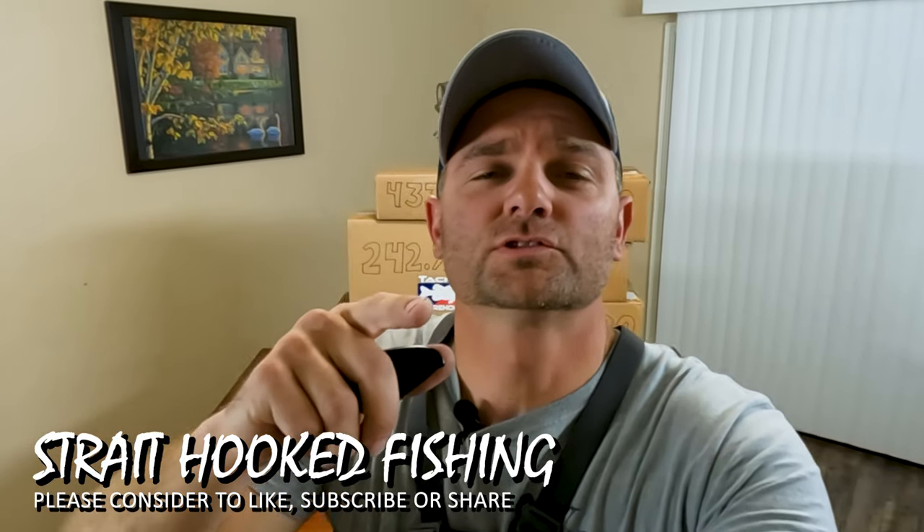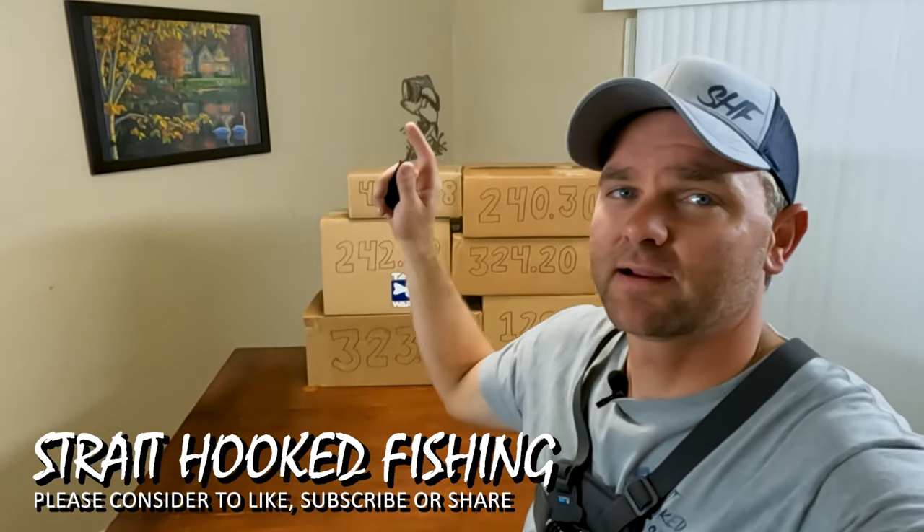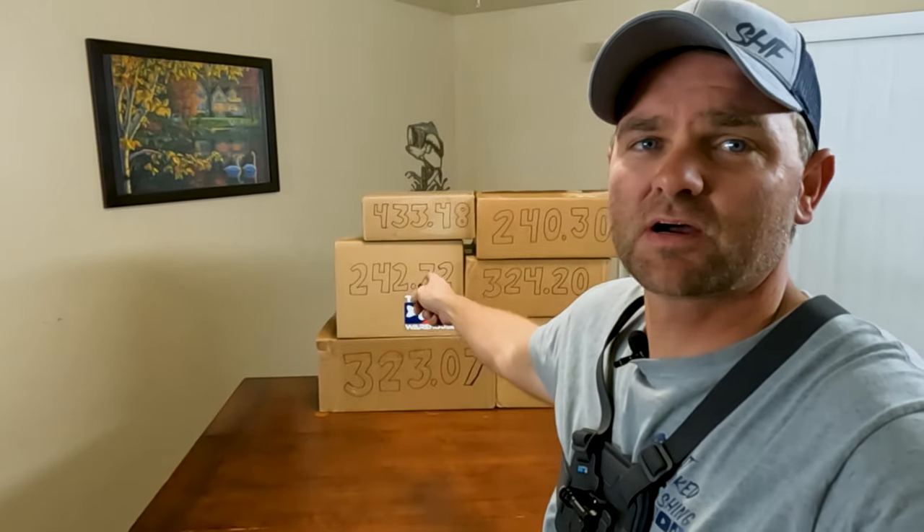Hey y'all, for those of you that know, it is time for my Black Friday unboxing, where I take this knife, I open those boxes, and I show you what's inside. I'm going to throw you on this chesty and we're going to follow along, so stay tuned. There's a lot of good stuff inside, so let's get after it.